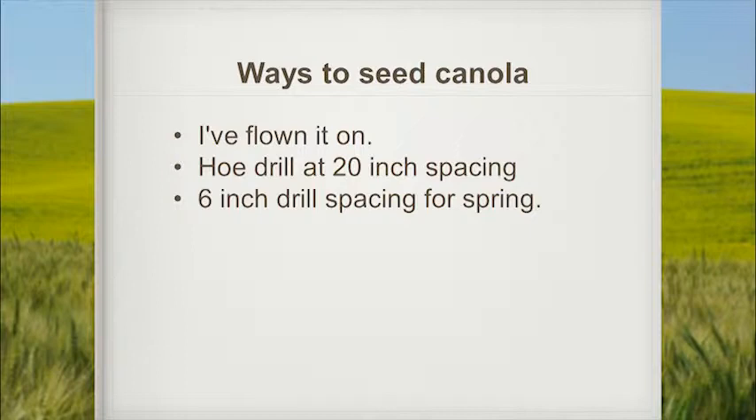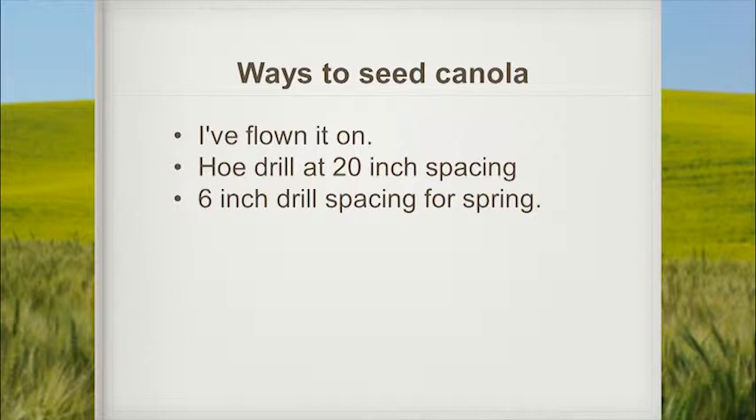On my farm that same year, I didn't have a chance to bale. I went ahead and chopped all the stubble, and with my 9,400 hoe drills I took every other opener off and seeded at 20-inch row spacing to get through the stubble. The residue gave me a lot of fits. There are several different ways you can put canola on — I've seen it flown on, seeded with a 20-inch hoe drill, and also used 455 drills at 6-inch spacing.